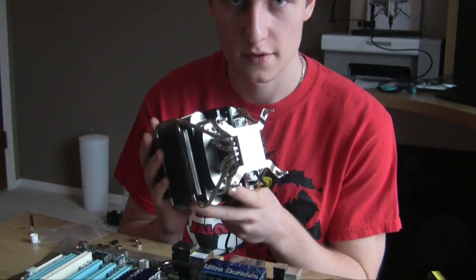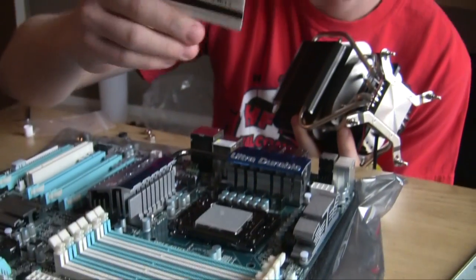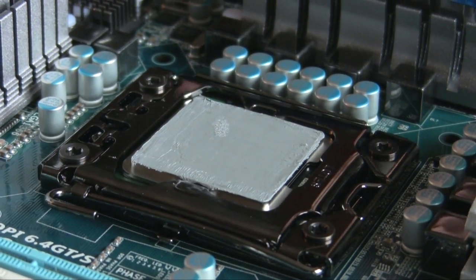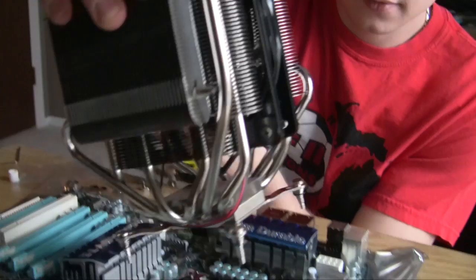Alright guys, now we're putting our CPU cooler on our CPU. First we applied our thermal paste that came with the CPU cooler. What you want to do is put a real thin layer on there. I use a credit card - any kind of card works. You put little dabs on the side and spread it out, but make sure you don't do too much and you don't do too little - find the sweet spot. A common misconception is that people think if they put more it's better for cooling - it's not.